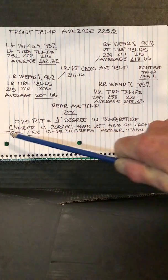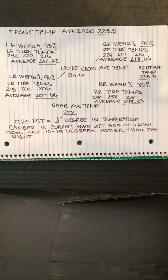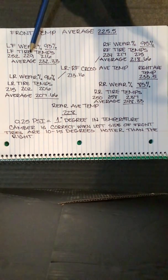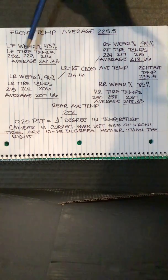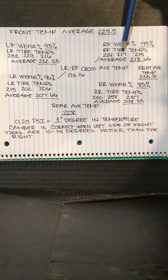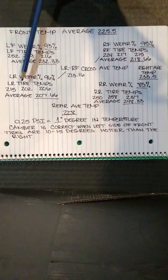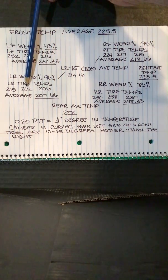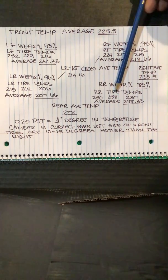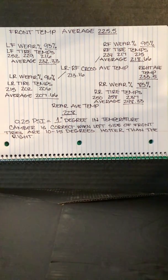Now, 0.25 PSI equals about one degree in temperature. Looking at the left front tire, the middle temperature is 229 and the average temperature is 232. This tire is underinflated and could use a little bit of air — approximately 0.75 PSI. Right front: average is 217 to 218. This tire is slightly underinflated; I would add one pound of air. The left rear: 202 versus 207 average — also underinflated by five degrees; I would add 1.25 PSI. The right rear: 258 versus an average of 248. The right rear is overinflated by about 10 degrees, so you need to lower the right rear tire pressure by approximately 2.5 PSI.